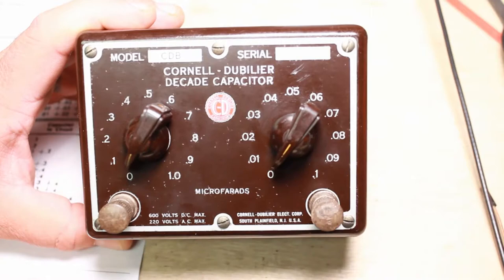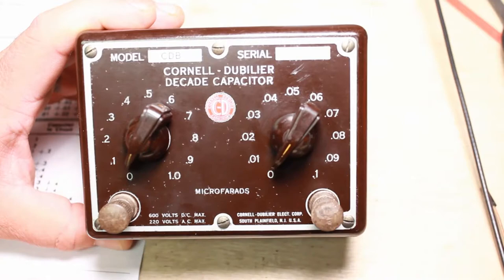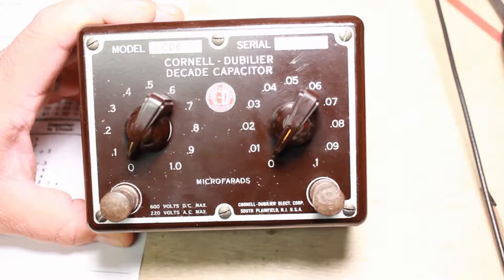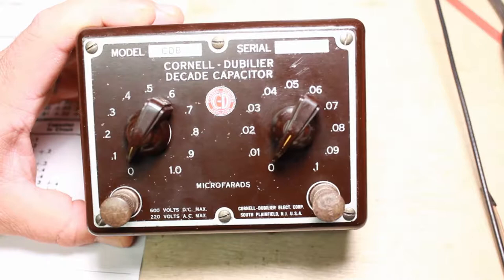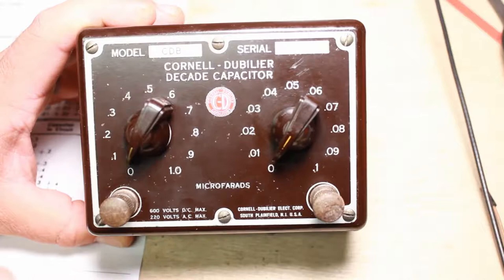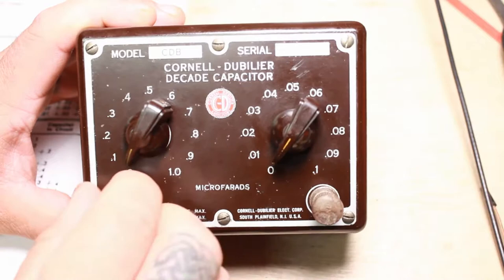Okay everybody, I've got it done and put back together. I may color this terminal red, because just in case I'm using an audio circuit or something, I've got this one tied to the non-foil side of the capacitors and the foil side is over here. It'll be red and black. Your commons are usually on this side and the positive — or whatever you want to call it — over here.